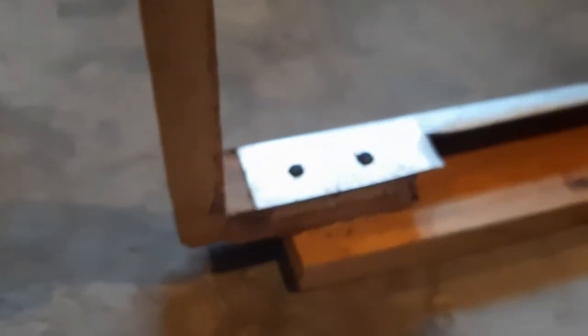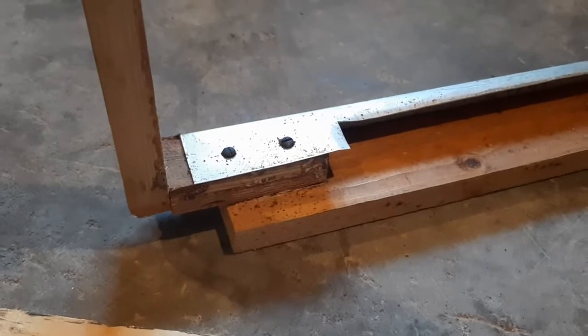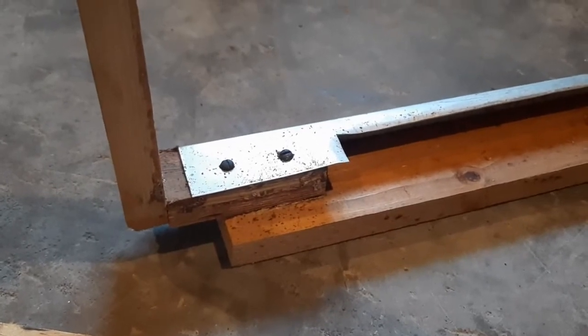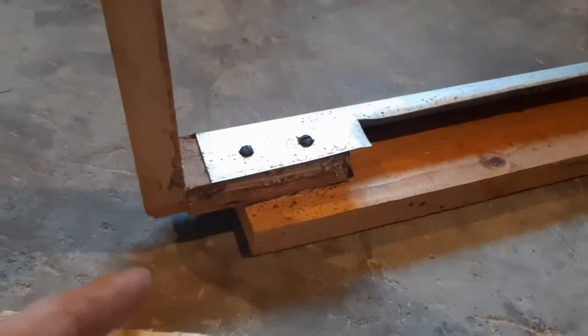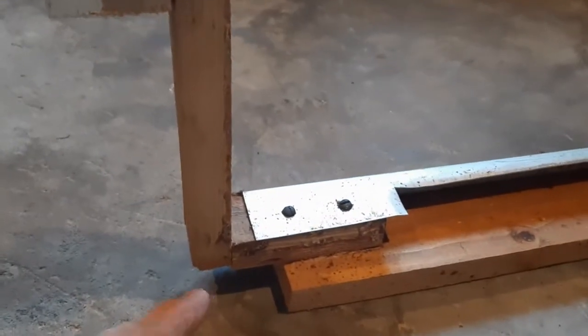That gives you about a half-inch lip, and bees don't need more than a half inch. If you get more than a half inch — like if you put a six-inch piece of wood on there — it comes out of the base really hard when you lift it up. I want to point out that this entrance is based on the original frame holder.